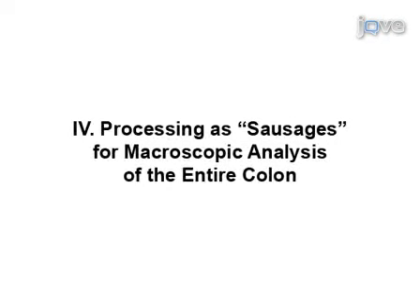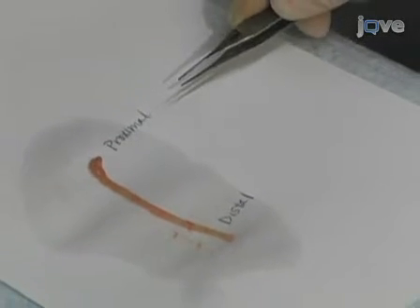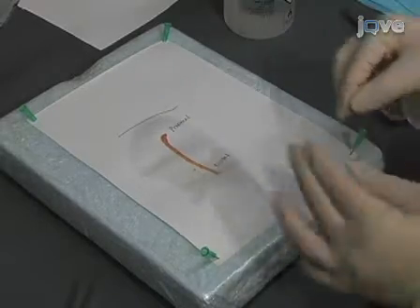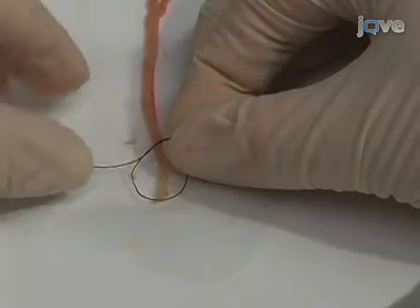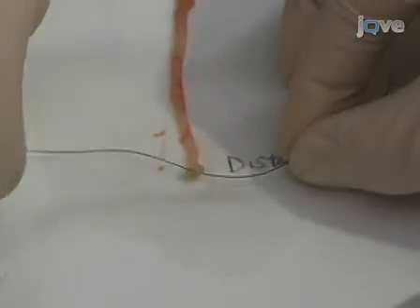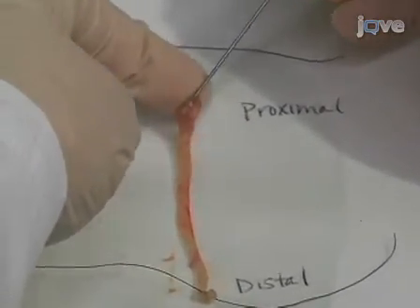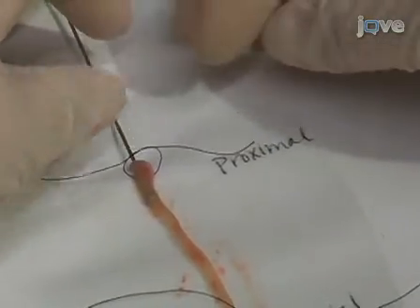To process the colon as a sausage for macroscopic analysis of the entire colon, it is important to maintain the correct orientation, keeping the distal end of the colon closest to you. Cut two pieces of non-absorbable suture, one approximately one inch in length and the other two inches in length. Use the two inch piece of suture to tie off the distal end of the colon as close to the margin as possible while still maintaining a good seal. Then place a 20 gauge feeding needle containing 5 milliliters of 10% buffered formalin phosphate into the proximal end of the colon. Loosely tie the remaining piece of suture immediately proximal to the bulb of the feeding needle.